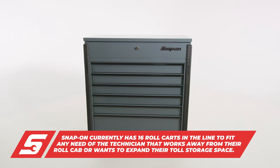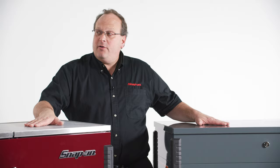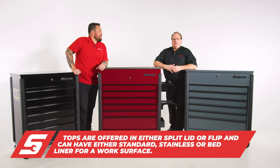There's a wide variety of color options both in paint and trim. And the other options include a stainless steel top, a standard top, or a bed liner top — whatever the technician wants in order to move his collection forward.